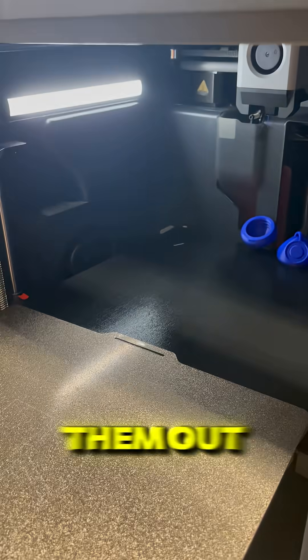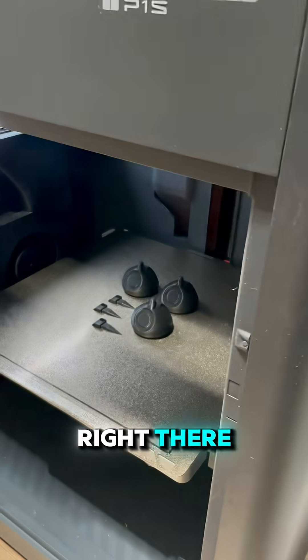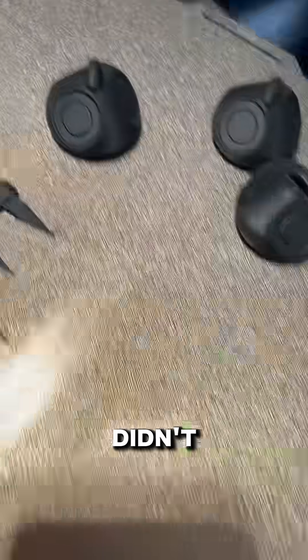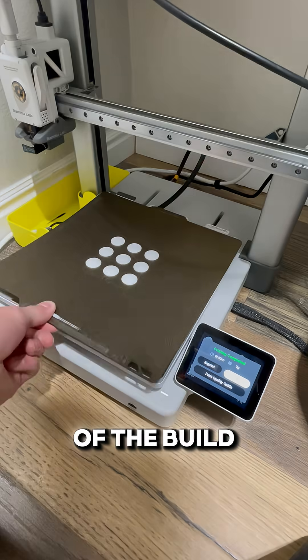Here's me taking them out. I failed terribly right there. And this one, I tried to be more careful so that they didn't just fly off the back of the build plate.